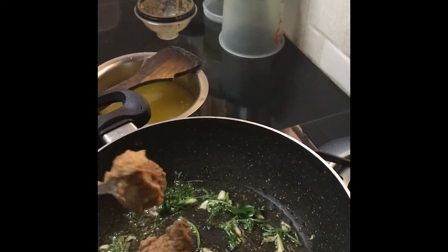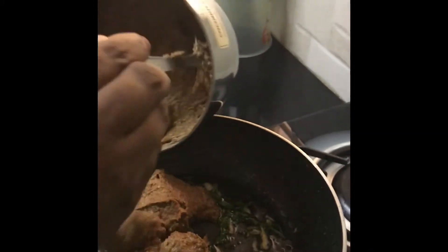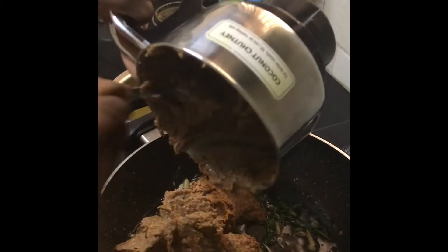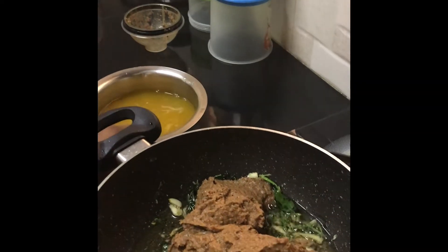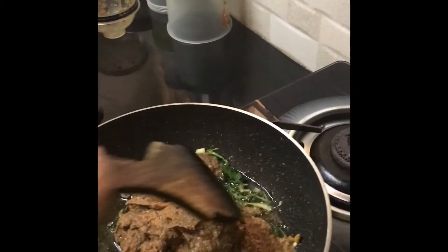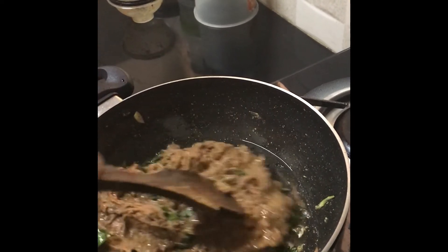Now I am putting the paste — the ground paste with the horsegram and the spice ingredients I showed. You can eat this rasam with ragi balls or rice. You can eat it with both.